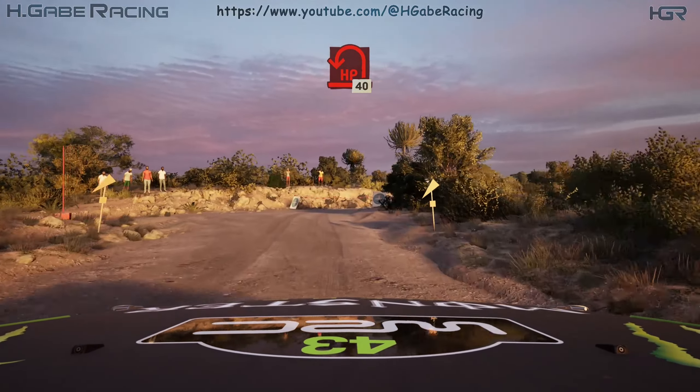100. Crest, slowly. 60. Square left. 30. Crest. 80. Turn 1 right over crest.